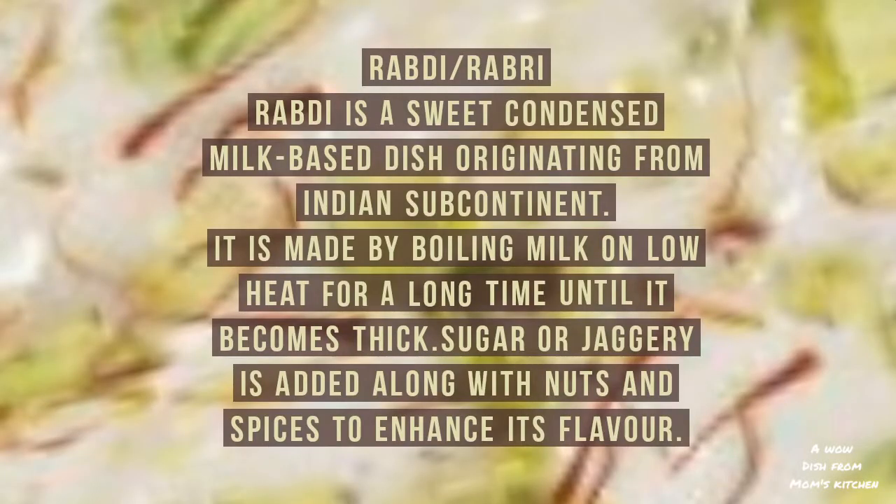Let us know about Rabdi. Rabdi is a very popular sweet dish which originated from the Indian subcontinent. It is made by boiling milk on low heat for a long time until it becomes thick. Sugar or jaggery is added along with nuts and spices to enhance its flavor.